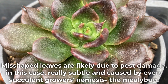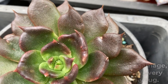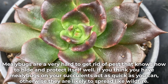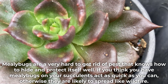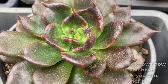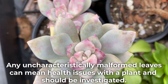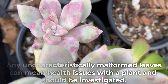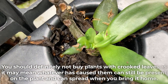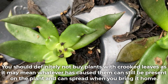Misshapen leaves are likely due to pest damage — in this case, really subtle damage caused by every succulent grower's nemesis, the mealybug. Mealybugs are a very hard to get rid of pest that knows how to hide and protect itself well. If you think you have mealybugs on your succulent, act as quickly as you can, otherwise they are likely to spread like wildfire. Any uncharacteristically malformed leaves can mean health issues with a plant and should be investigated. You should definitely not buy plants with crooked leaves, as it may mean whatever caused them can still be present on the plant and can spread when you bring it home.